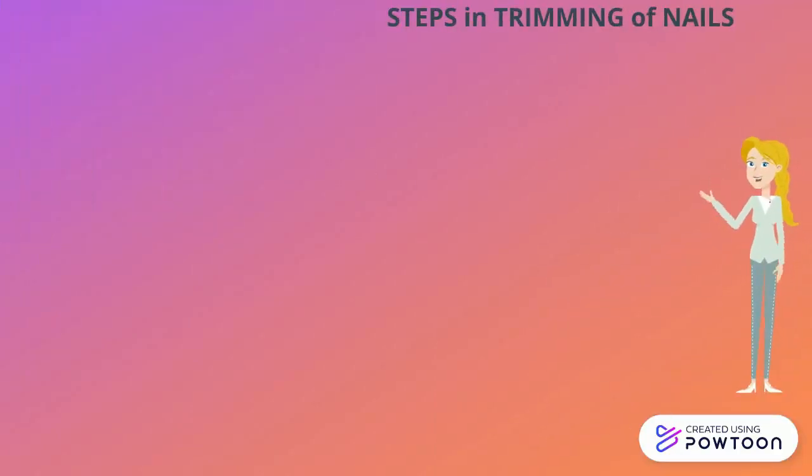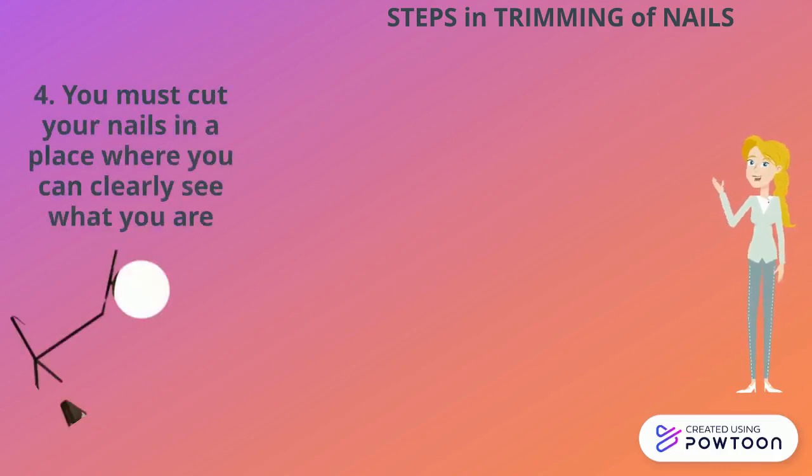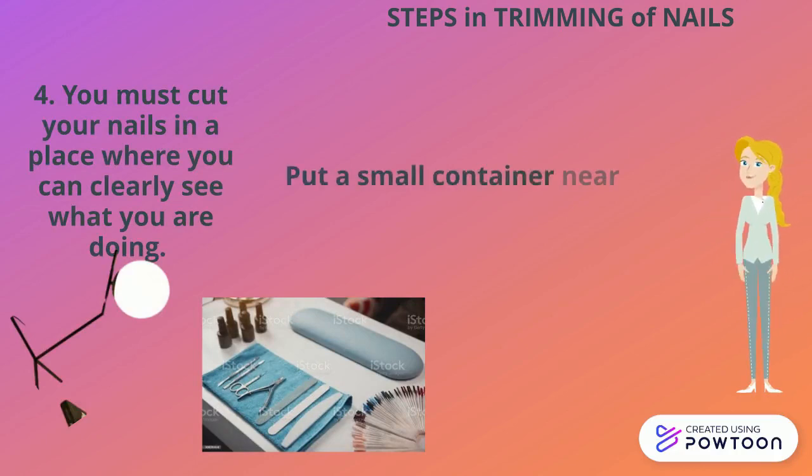Fourth, you must cut your nails in a place where you can clearly see what you are doing. Then put a small container near you in which you can collect the nail clippings.